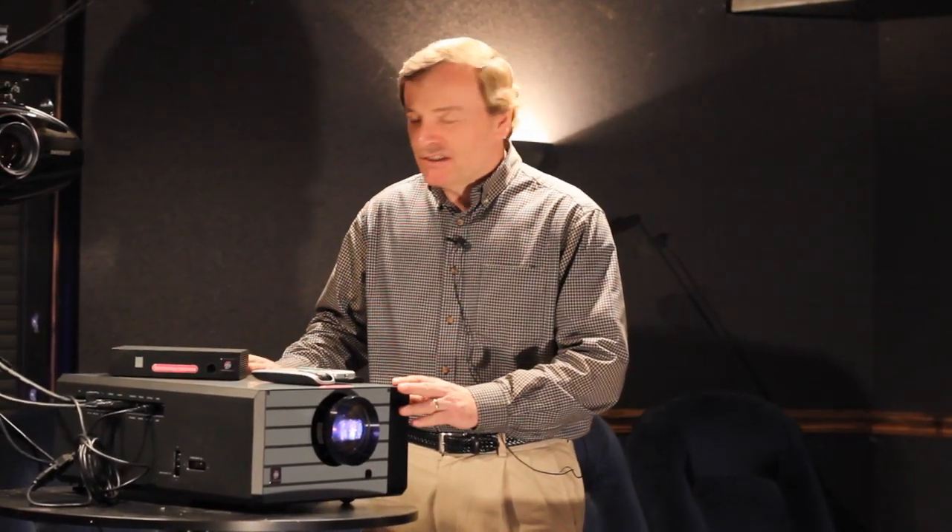Just signing off about the intro to the TrueView Van Gogh projector. Hope you enjoyed it. We'll talk to you later.